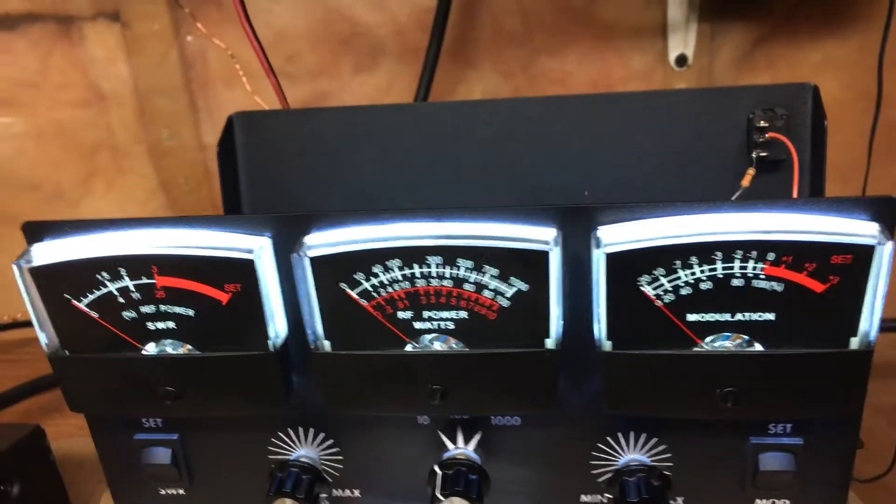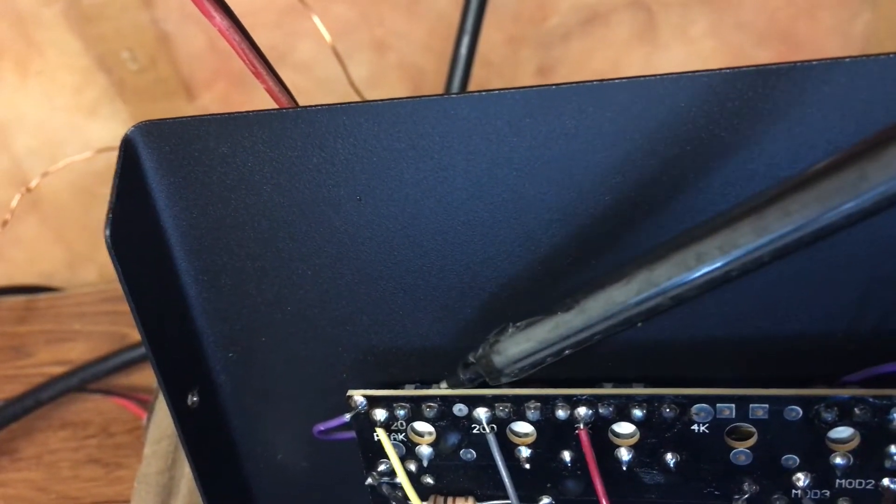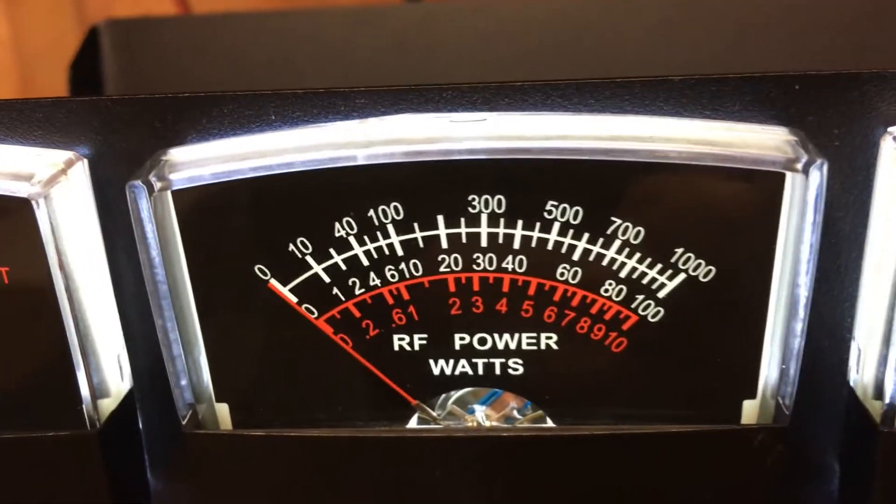What I did was opened it up. There's the back, there's the coax — I'm running RG-213. Inside, you can see there are three pots: one, two, three. There's your bottom scale, there's the red scale.